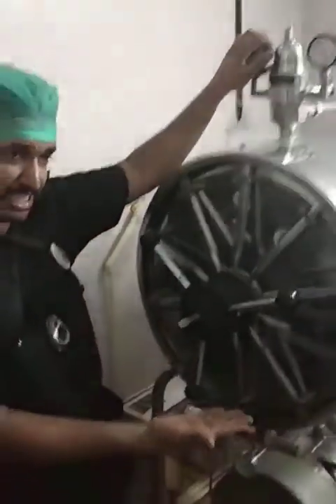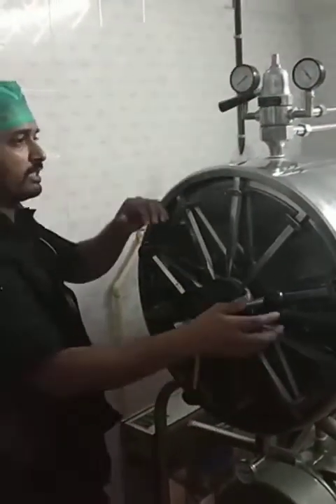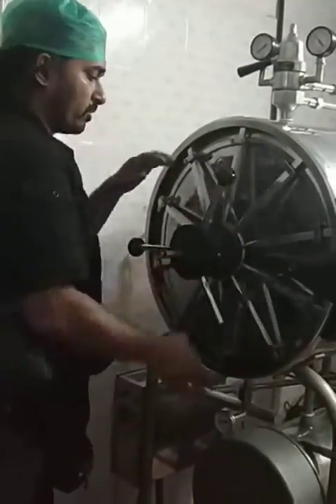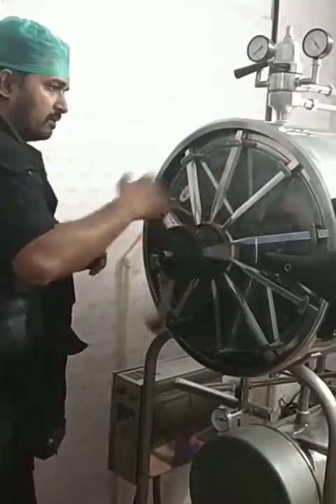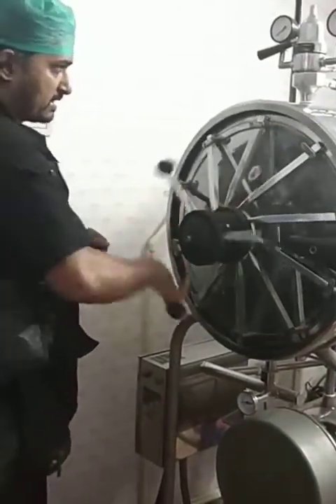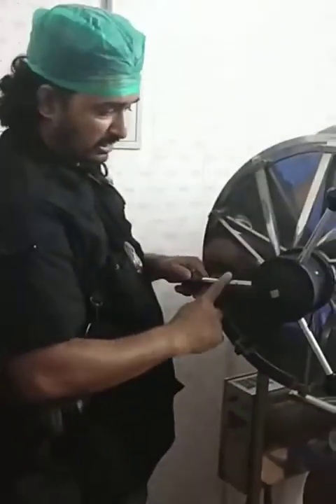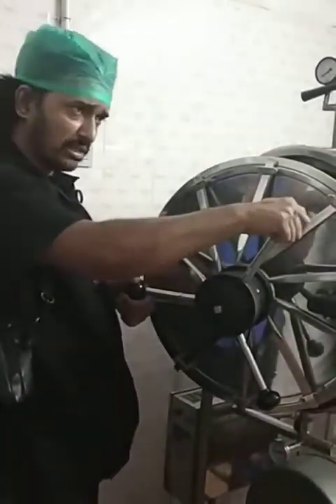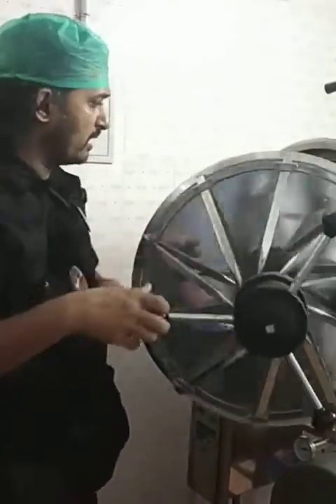The vents from where steam was coming in or exhausting get closed. That is the time we open the autoclave again in the anticlockwise direction and get our sets out, remembering that everything inside is going to be hot. The handle here is specially made of plastic or fabricated materials so that it doesn't hurt our hands, but you still have to remember everything inside will be hot.